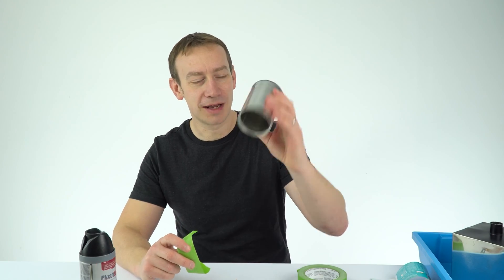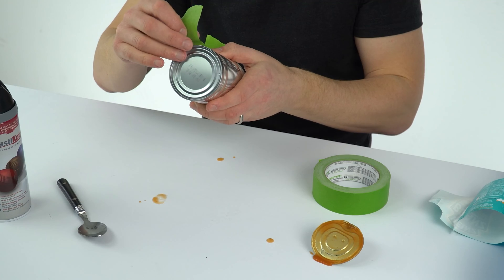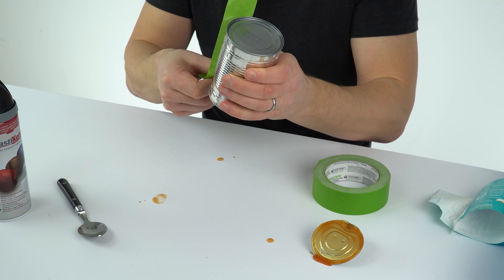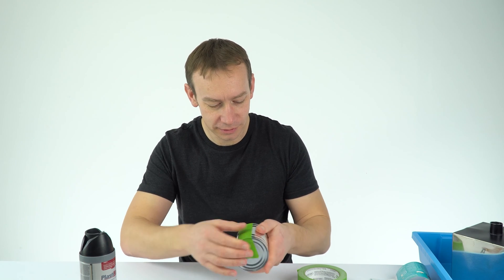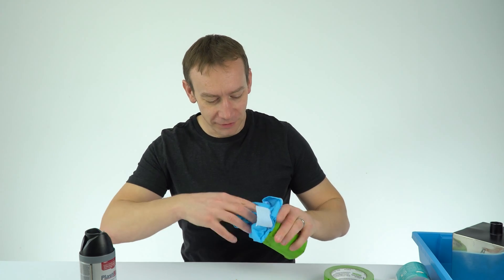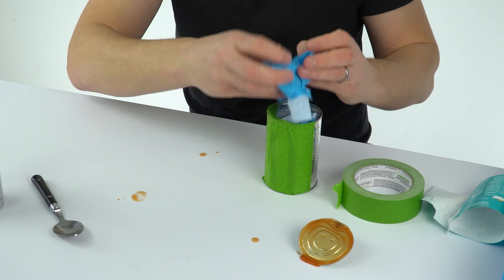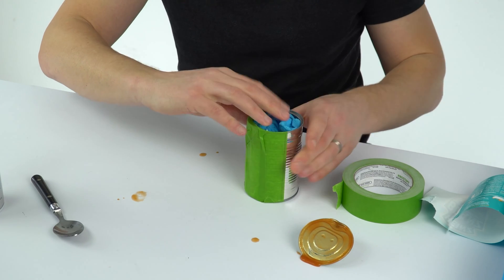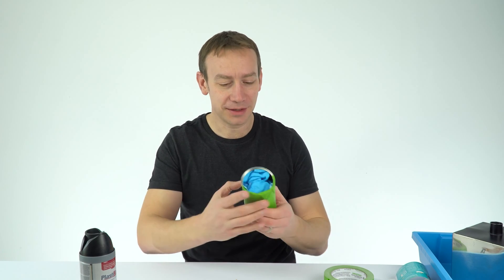I've now cleaned out the can and dried it on the inside. I'm now just going to use some masking tape to mask off what is going to be the black side and what's going to remain the shiny silver side. I'm also going to put some tissue on the inside so I don't end up painting the entire inside of the can. I think that should do it, so I can now paint this.